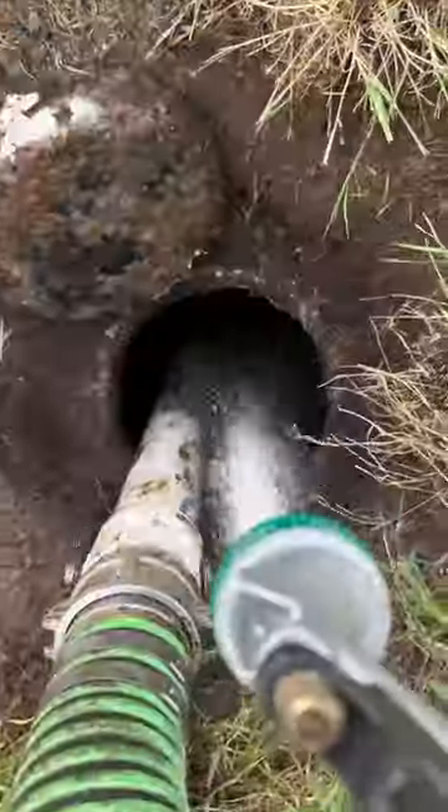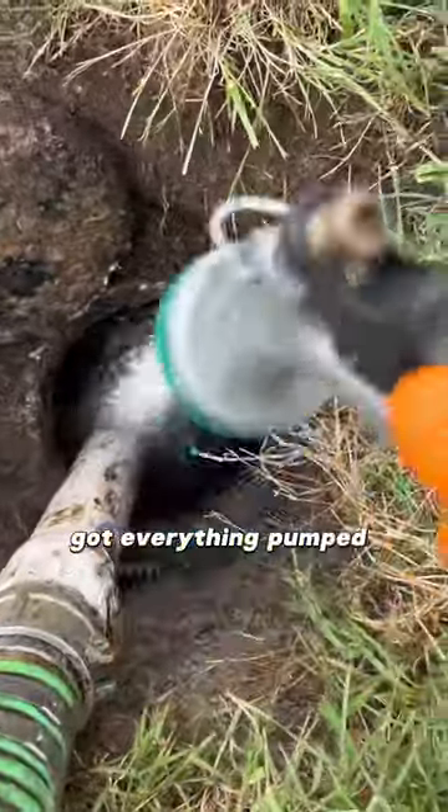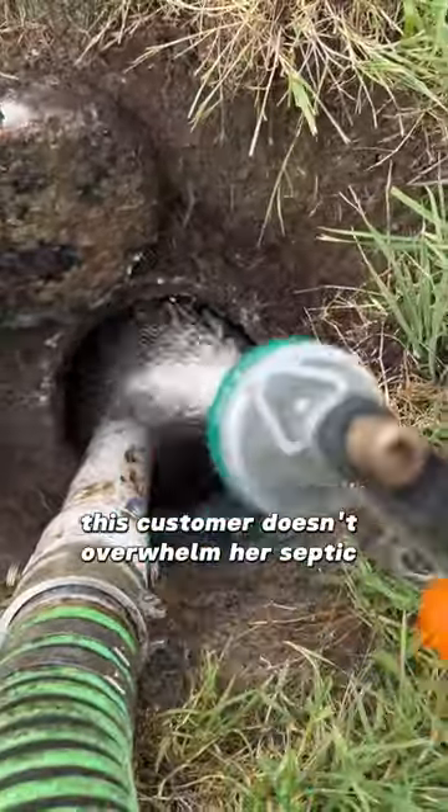I'm expecting a lot of emergency calls during the eclipse. Got everything pumped down and rinsed off, and hopefully this customer doesn't overwhelm her septic system.